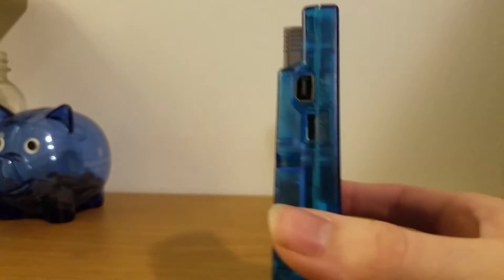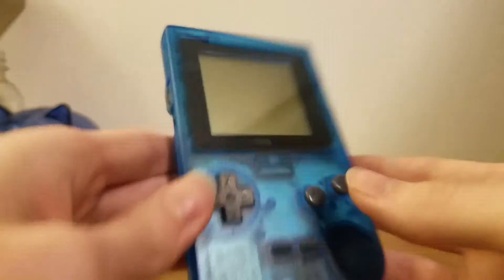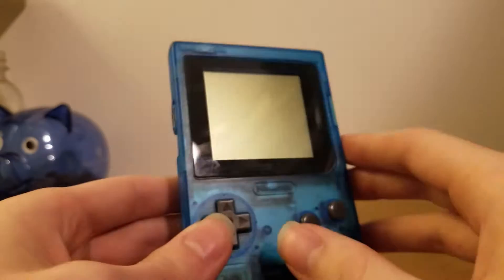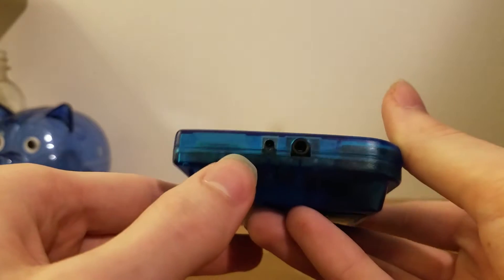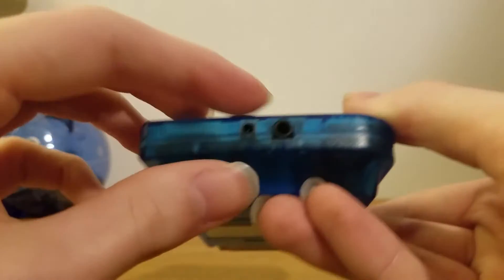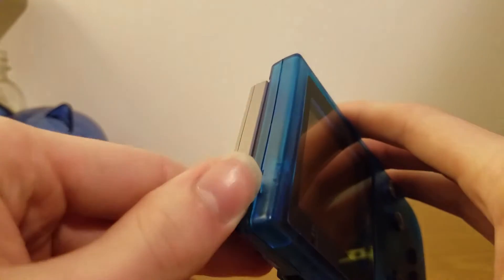On this side you have your volume, and then up here is the headphone port — but this one is the same as the Game Boy Color's. So this isn't actually the original Game Boy style; we've already moved on to the Game Boy Color style, even though I'm pretty sure this was made before the Game Boy Color. On the bottom we do have a headphone jack and the AC adapter port. It doesn't come with one in the box, I don't think, but it is there if you have it, and then you can use rechargeable batteries as well. And the power switch is up here.